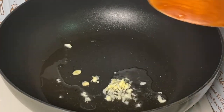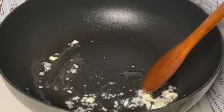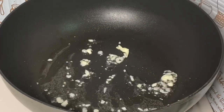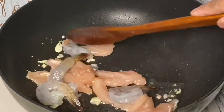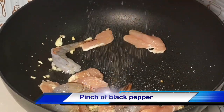I'm going to add the chicken. Because the chicken is not yet fully cooked. I'm going to add the chicken, then add chicken powder, and the meat.